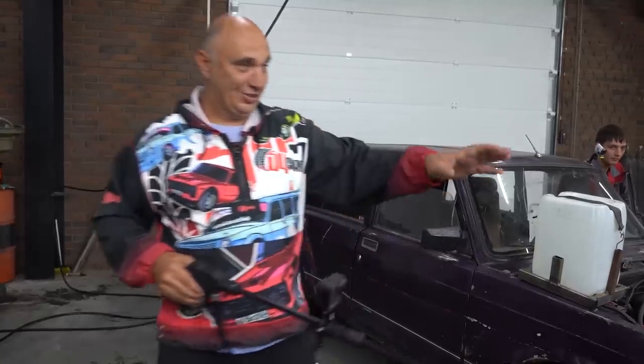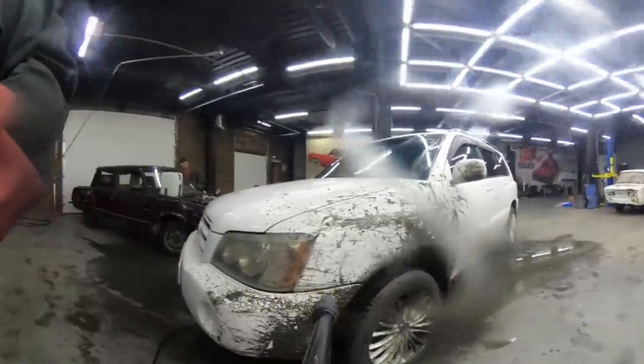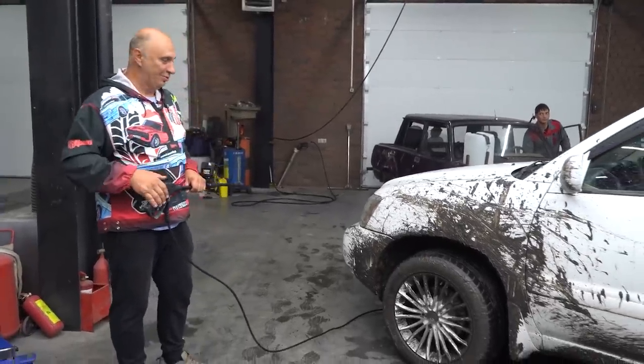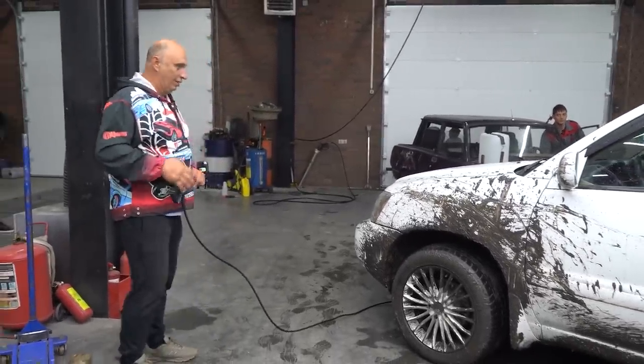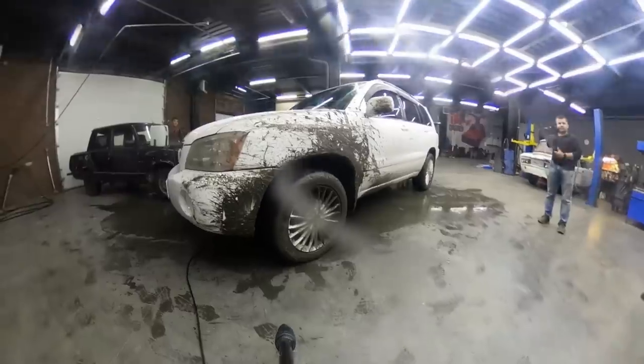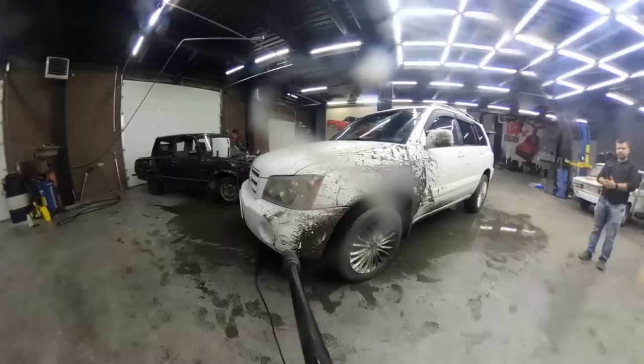Okay fellas, we were able to find a nice guinea pig. A buddy of ours had a really good time in this thing. He said the car needed to be washed anyway, so let's give him a hand with that. The dirt is clearly visible on the white paint. Let's clean it off using our makeshift pressure washer that you can take with you anywhere.